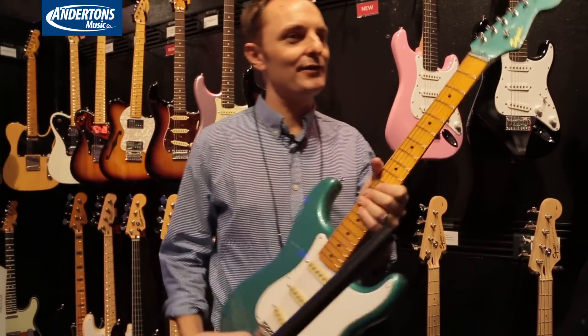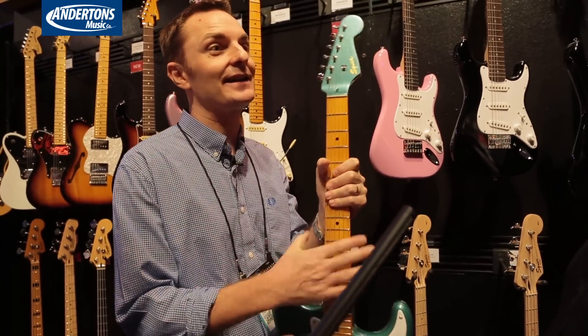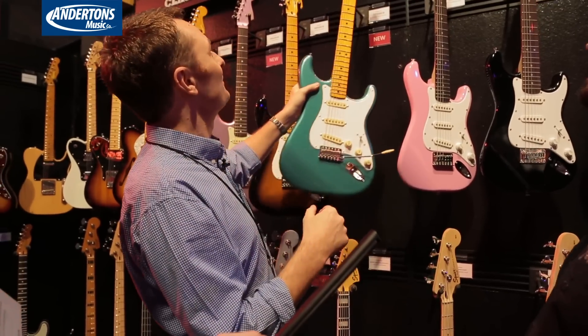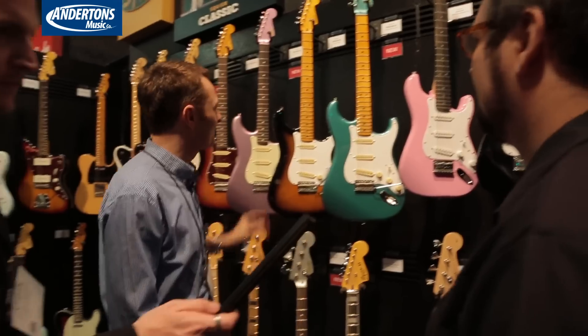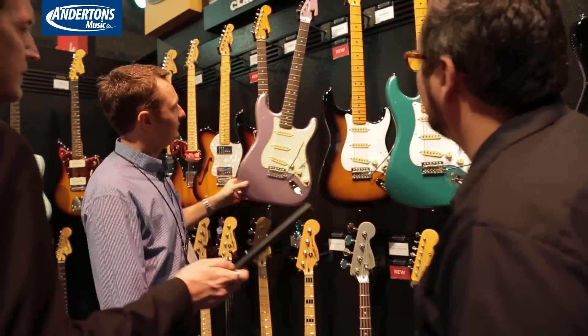I did a video last summer where I relicked a Classic Vibe Strat and made it into like a Clapton Strat, and it's now one of my favorite guitars in my whole collection. So I can thoroughly endorse these — these are awesome. In fact, that was the exact guitar that I relicked.